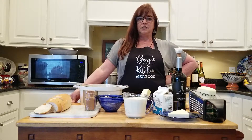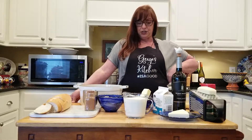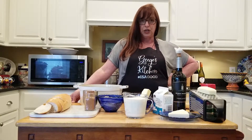Alfredo sauce sounds a little intimidating, but actually it really isn't. It's pretty easy to put together. It's just a matter of getting the right ingredients and letting it simmer slowly as opposed to trying to rush the process.